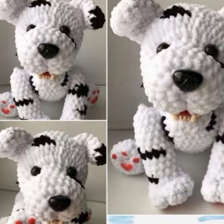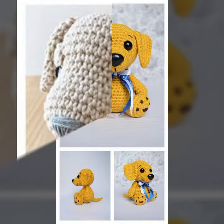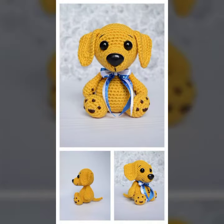I hope you have been waiting for my latest video — the wait is over! Today I bring some special beautiful crochet dog patterns. Please watch my video till the end.